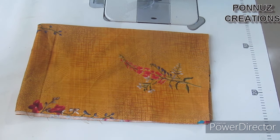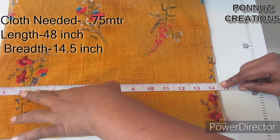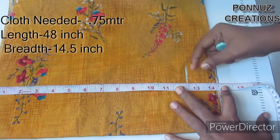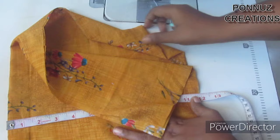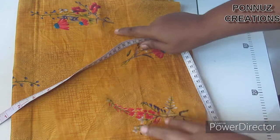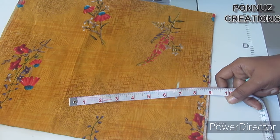I have cut the measurements in two versions. The first version has a total length of 14 inches, and the second version has a total length of 12 inches. We are using the elastic section, cut to four inches.